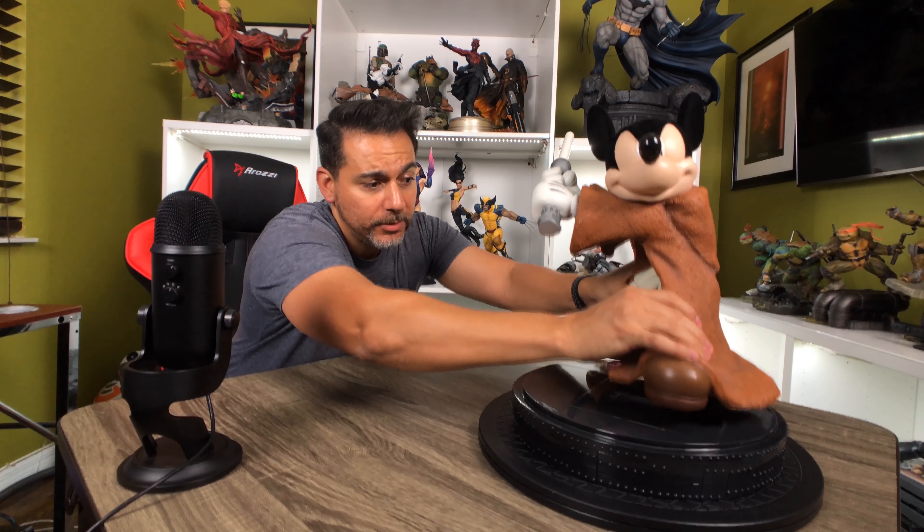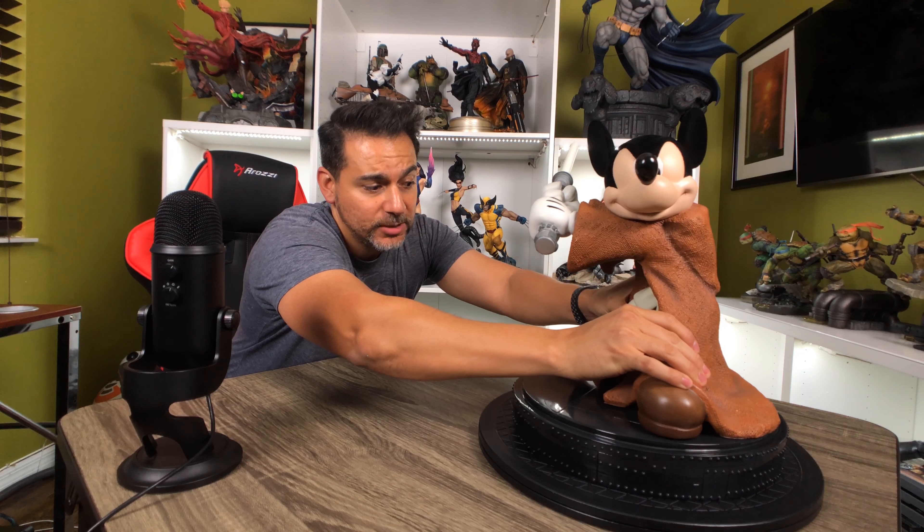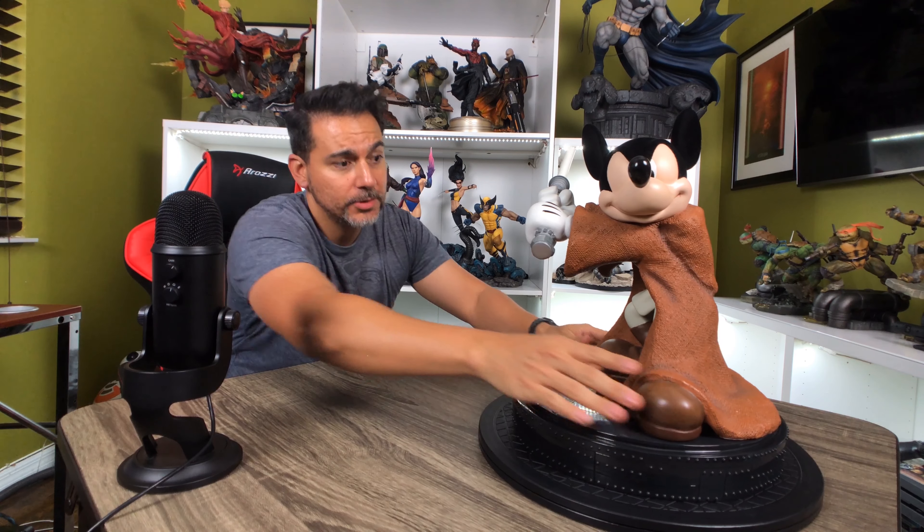Still, it looks really neat. The last thing this features, which is neat, is a nice base that's a good size and gives it a little bit more height. But if you don't have the room to display it with the base, you can actually remove Mickey from the base and display it that way. So that's an option.